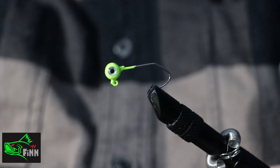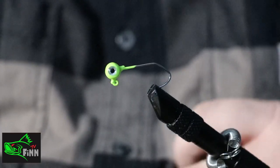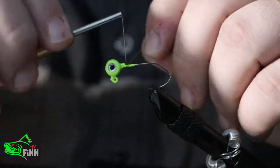What's going on everybody, this is Finn again with Finn TV. Today I'm going to be showing y'all how to tie my favorite crappie jig.